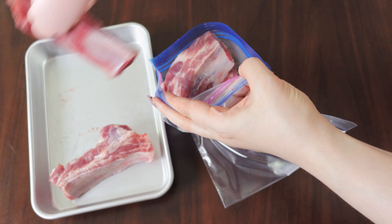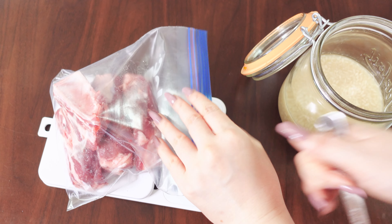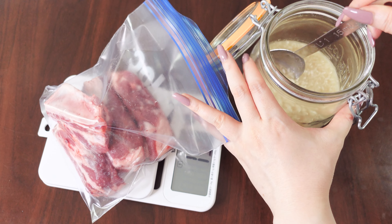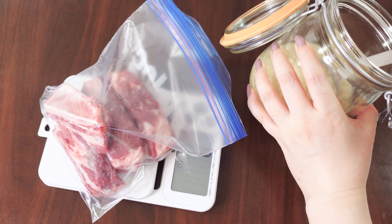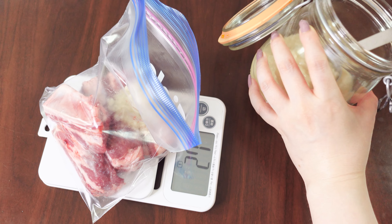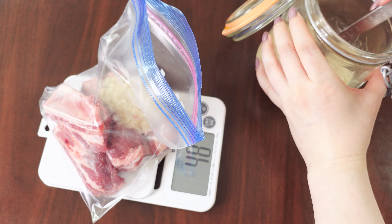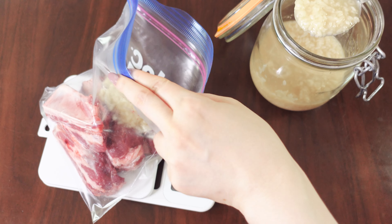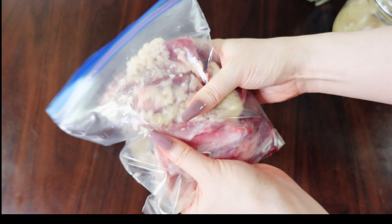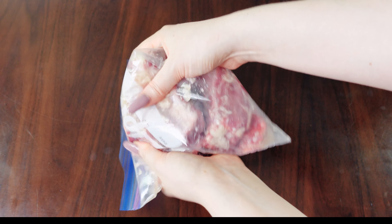First, put the ribs into a plastic bag. Then add shio koji into the bag. The total weight of shio koji should be around 10-20% of the total weight of the ribs. I personally like to use around 20%. The saltiness of shio koji is rather mild, so you can be rough on the ratio. Then seal the bag and rub shio koji into the meat. Then we'll let it rest for a while.